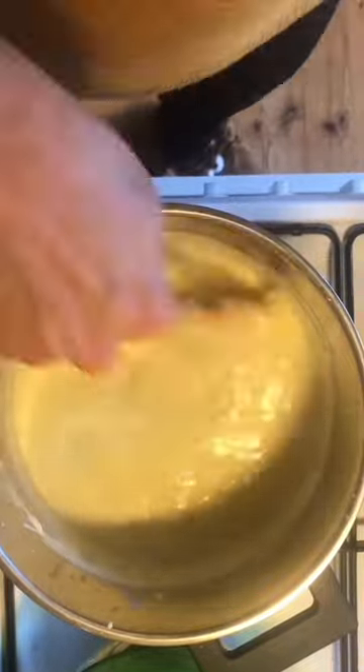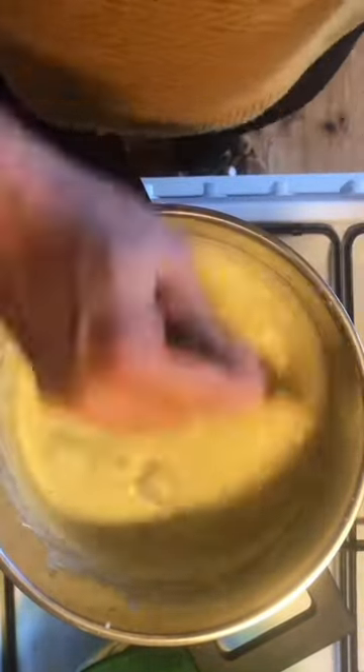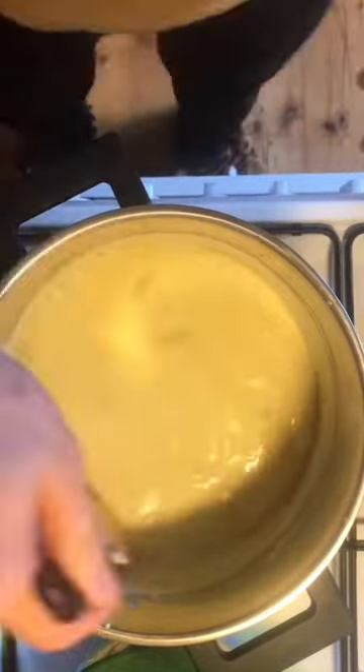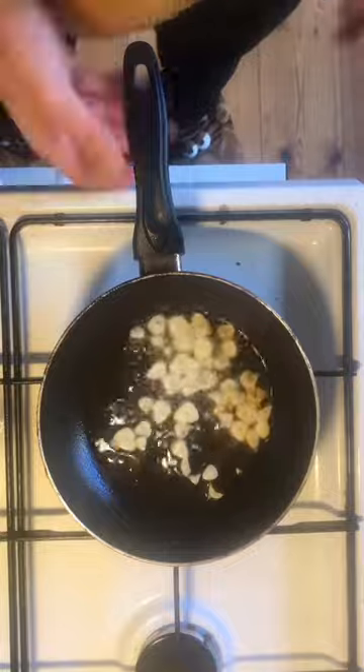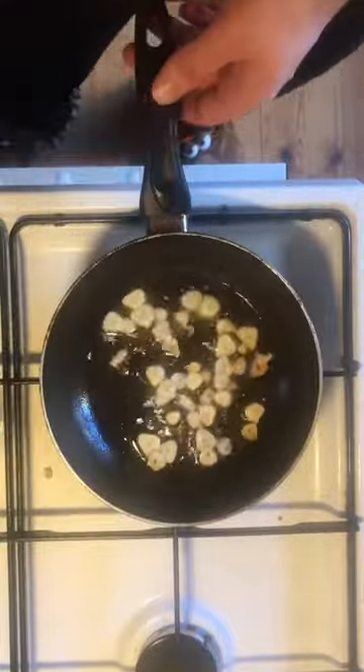You're done! You just need to make the fried garlic, put it on top, and enjoy. My mom used to do the garlic together with ghee, but I don't have any ghee here, so I just use oil. If you have butter, you can use butter instead.